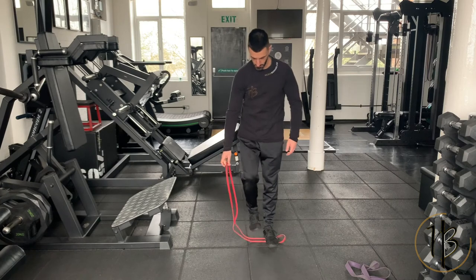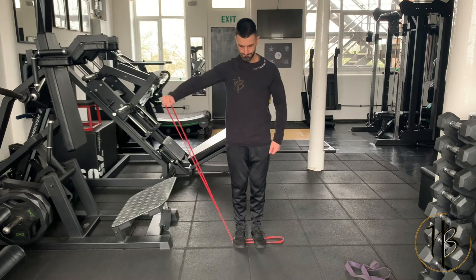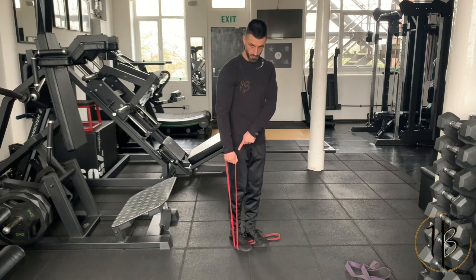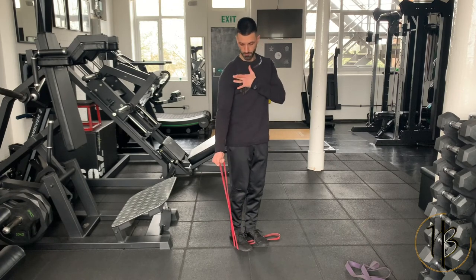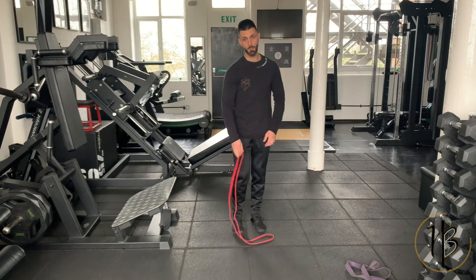For the mid range, give the band a bit more tension by standing on more of it. Similar position, hips a little bit back — that way you're working the side delt with no front delt and no traps, literally just the side delt.